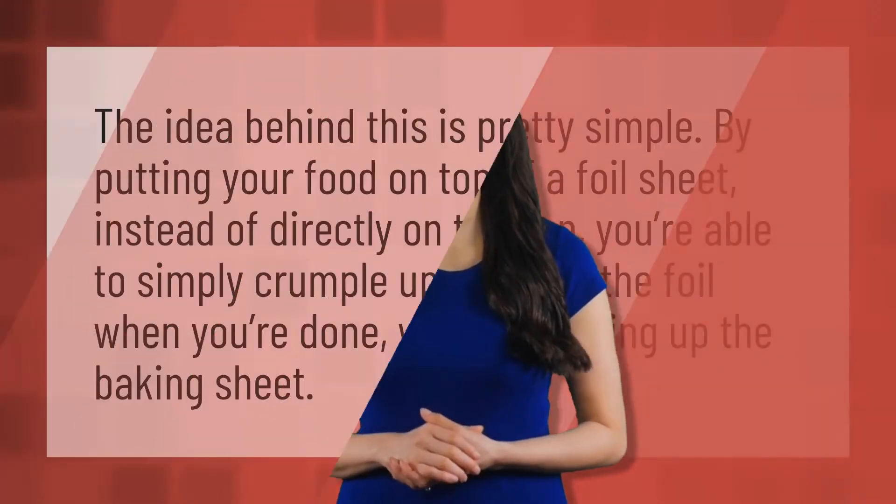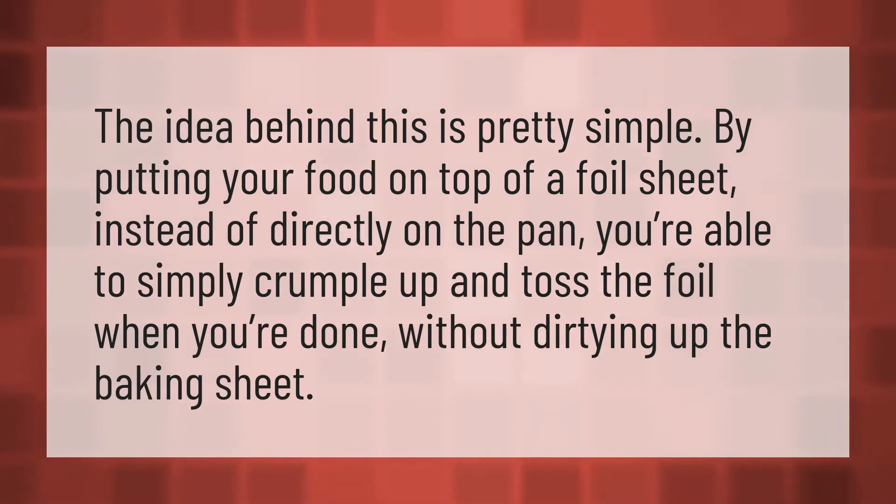The idea behind this is pretty simple: by putting your food on top of a foil sheet instead of directly on the pan, you're able to simply crumple up and toss the foil when you're done.